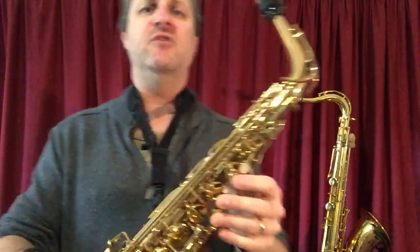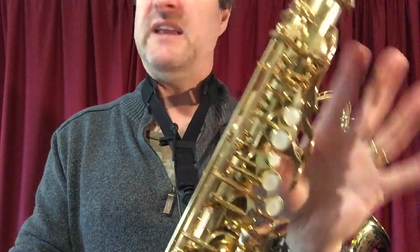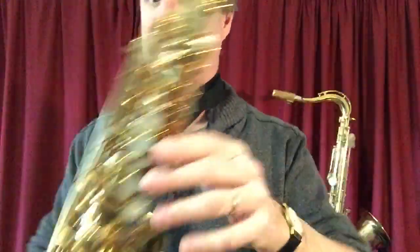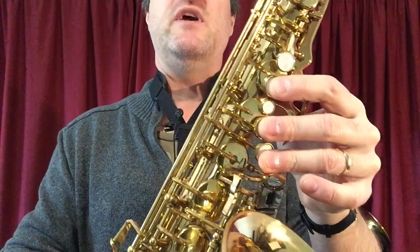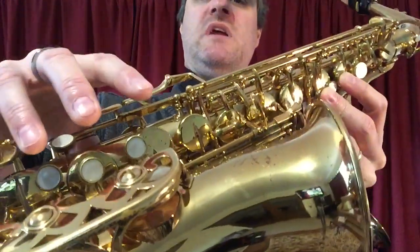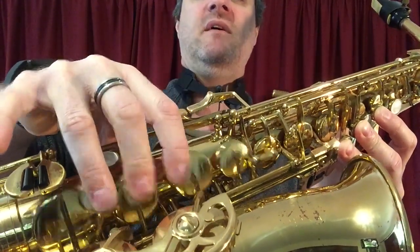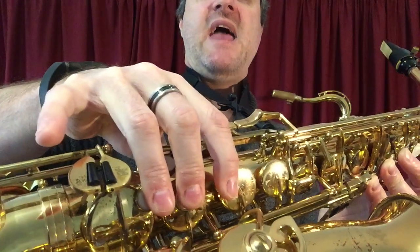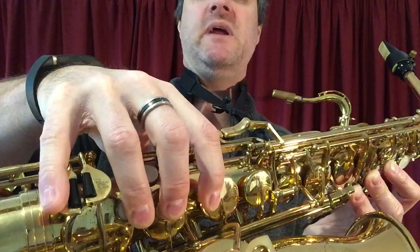Now we've still got one more and it is a low C sharp. How do we do that? Low C sharp — low D flat — looks like this: first finger, second finger, third finger. So three main fingers on our left hand. We also have three main fingers on our right hand. We add in our low pinky for the C key.